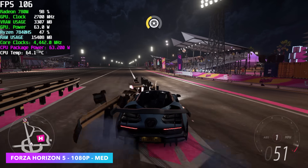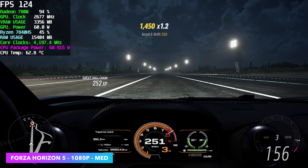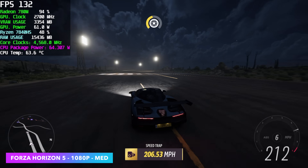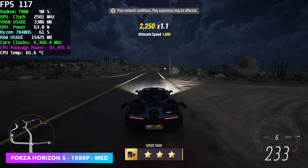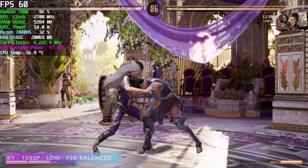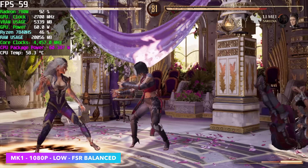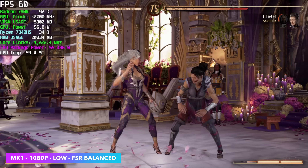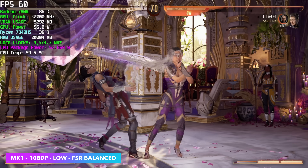Next up is Forza Horizon 5 at 1080p medium settings, and we got an average of 114 FPS. We could probably do 120 FPS continuously if we added some FSR or Fidelity CAS — even taking it down to 900p it still looks great at medium settings. After that, Mortal Kombat 1 at 1080p low with FSR set to balance — still pretty impressive for integrated graphics, and this isn't far off from the 7840U. Remember, we can run this at a much higher wattage and we don't have to worry about battery since we're plugged into the wall.